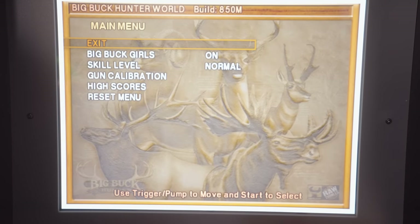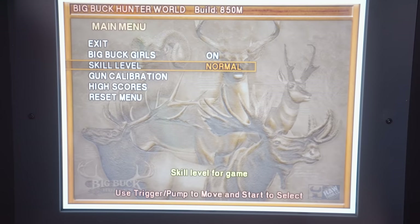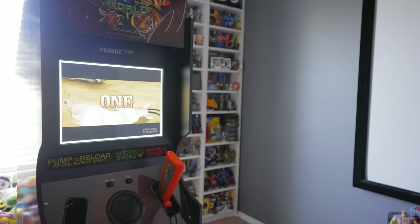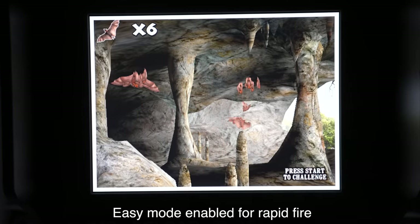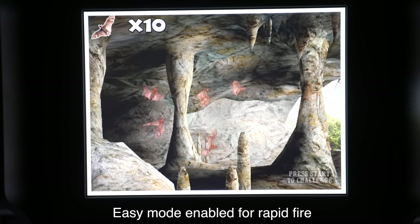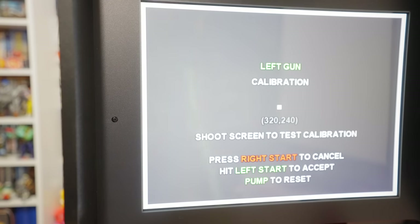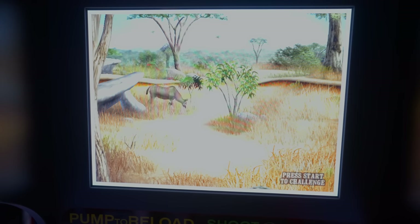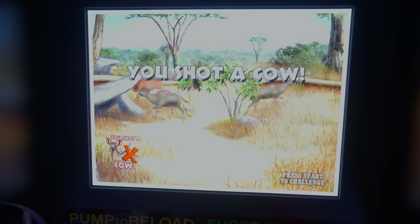You can remove the Big Buck girls who are commonly seen walking around on screen during the games and cutscenes. The default skill level is set to normal, but you also have the option of changing it to easy, which means the player no longer has to use the pump reload between shots. The game itself doesn't change how it plays, but gamers will essentially have a semi-automatic rifle with infinite ammo on easy mode. You can also calibrate the accuracy of the rifles in the gun calibration menu, view and erase high scores for each individual game and trek, and reset all settings back to factory defaults.